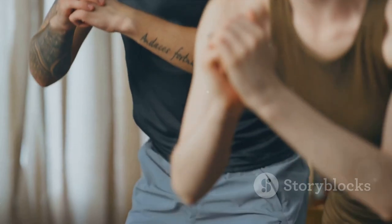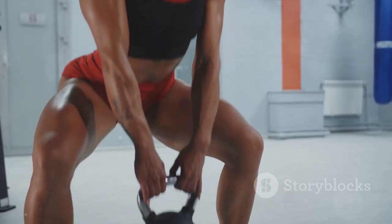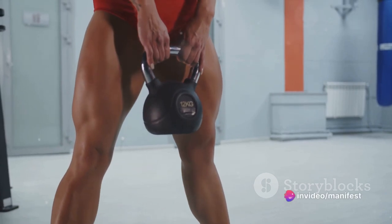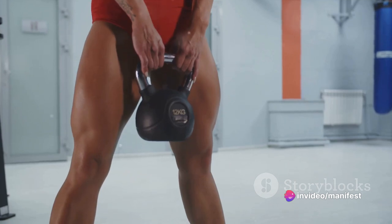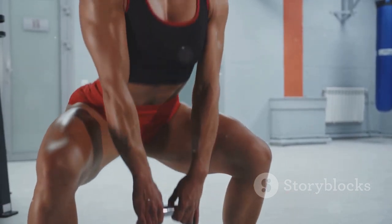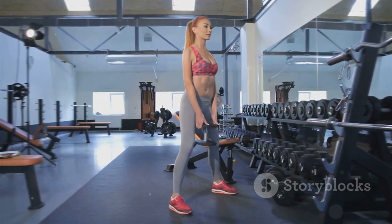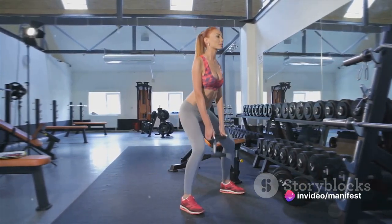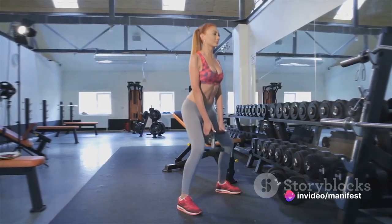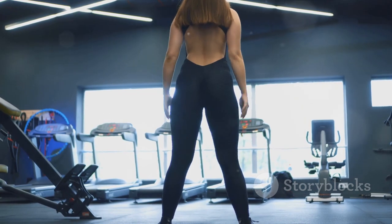But why should we bother with squats? Well, squats are a fantastic way to build strength and muscle in your lower body. They work your quadriceps, hamstrings, calves and glutes — not to mention your core. Squats also improve your bone and joint health. Think of them as a one-stop shop for lower body strength and conditioning. Like any exercise, squats are only effective if done correctly, so pay attention to your form. Keep your feet flat on the floor, don't let your knees go past your toes, and always keep your back straight.